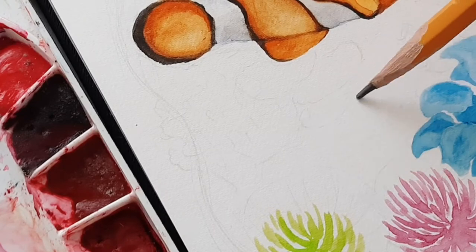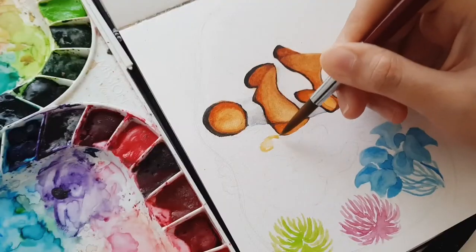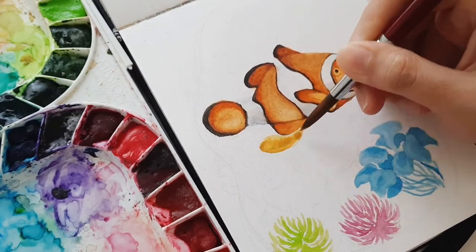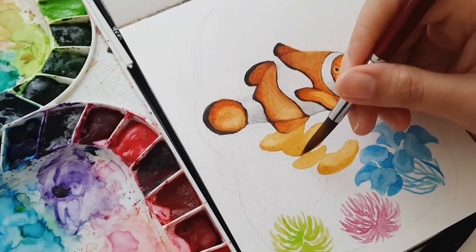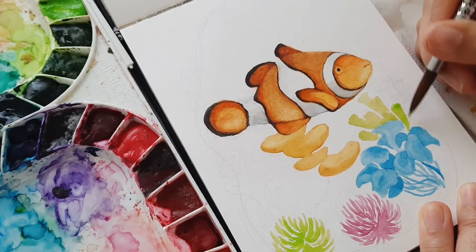For the background, I sketch again to make the coral reef, and the process is still the same as when I was painting the clownfish: sketch to make a good composition, paint layer by layer from light to dark, then finalize with small details.